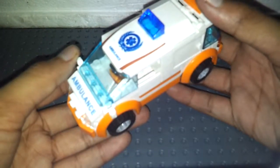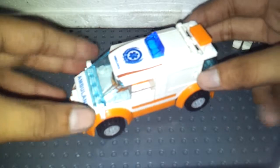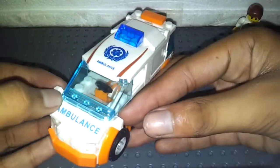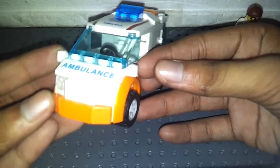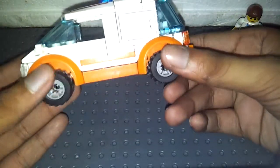Here is the main focus of the set — the ambulance. Nice orange and white color scheme. Ambulance sign, some lights, headlights, orange bumpers, and nice tiles.